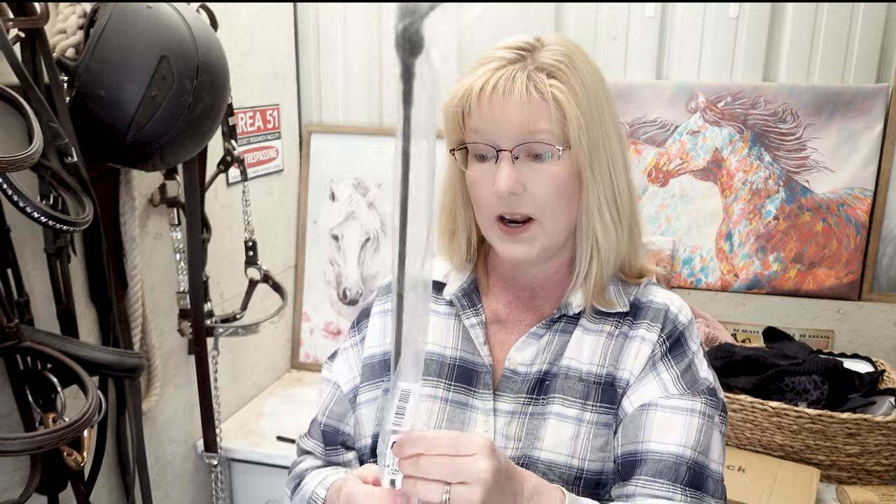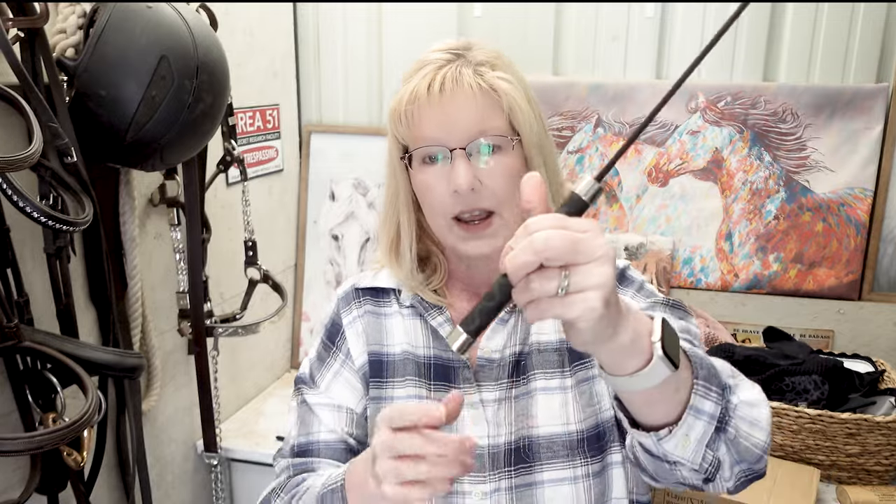I was needing a new riding crop — one that didn't have the end gone or the handle broken apart. So I got one on Temu, and this is very, very nice. I love that handle grip and the silver accents — it really seems like a nice quality riding crop. And the best part: it was $6.28. Pretty nice. And don't worry — I don't beat my horses.